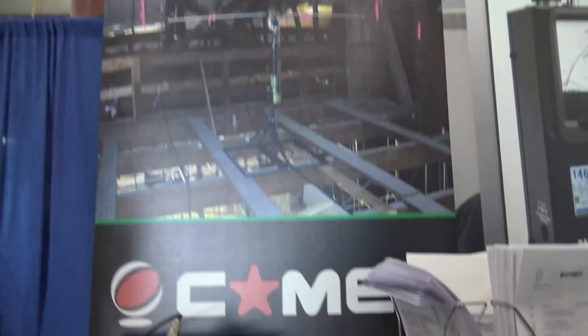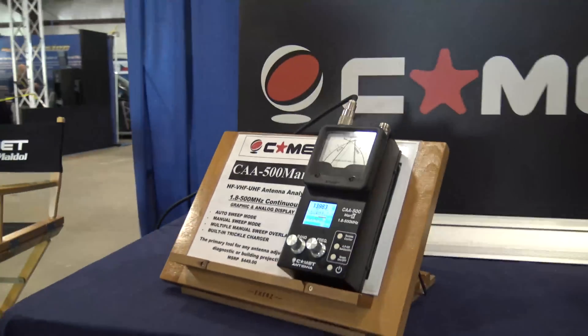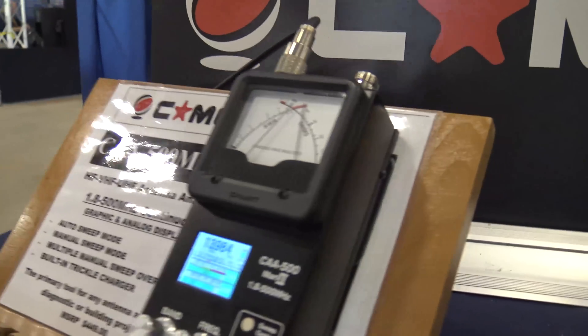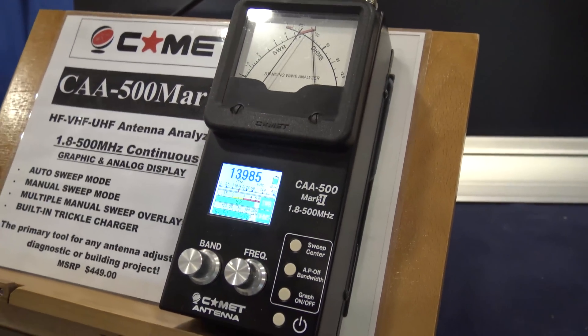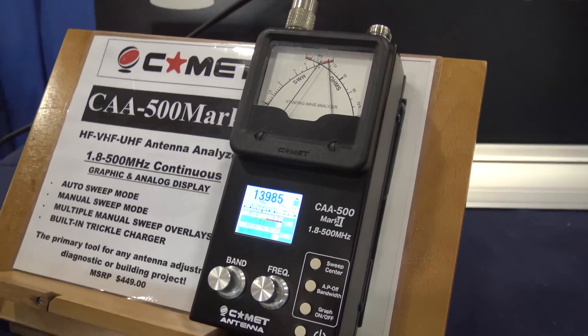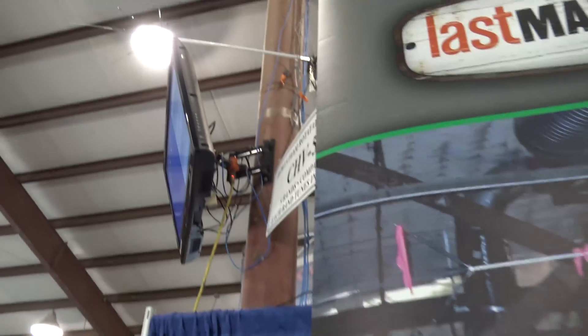Hello guys, we are at Comet. This is why you come to Dayton Hamvention — to see new stuff — and Comet's gonna show me something. Thanks for stopping by right before the crowds hit. Yeah, this is the best time to get video. We've got the analyzer hooked up to this dipole — it's a five-band dipole — so we got a lot of opportunity to check out.